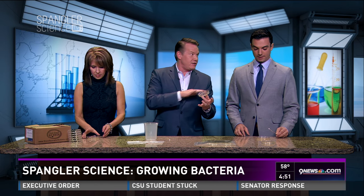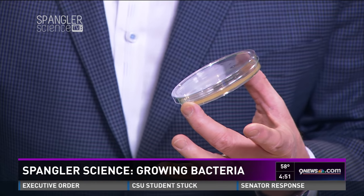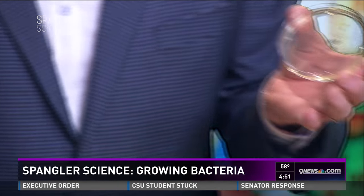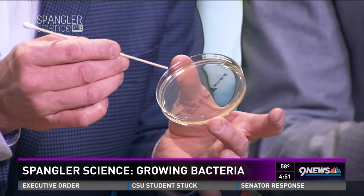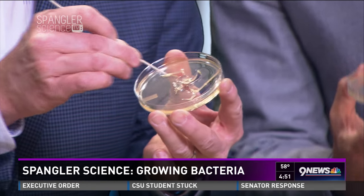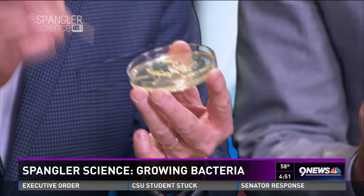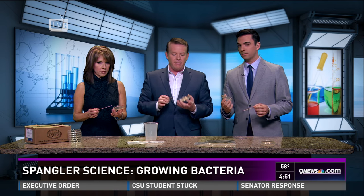These dishes are perfectly fine — brand new. No super bugs or anything. So you put the top to the side. There's actually agar inside here. You're not ever supposed to do this, but I'm going to show you what it looks like — see how I'm moving it around? I've always shown you the results, but I've never shown you the process of making one of these. When a kid gets a bacteria growing kit, I want to show you the whole process.